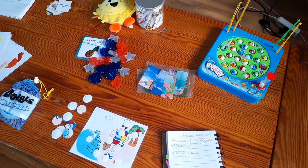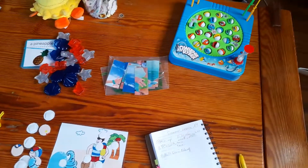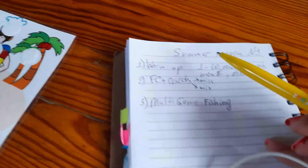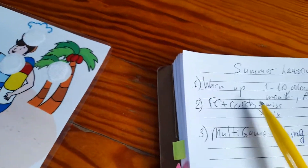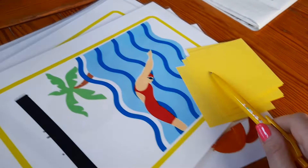Now I'm going to show you how I write down the plan for the lesson first. I put everything I have for my lesson on the table, look at it, and then sit down to write a plan. Number one, I always choose to do a warm-up, and for the warm-up I have this little sun.